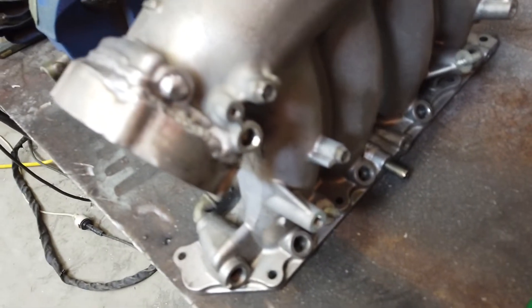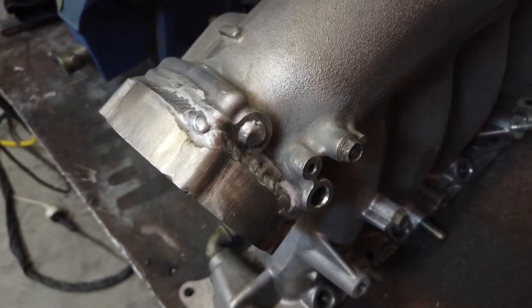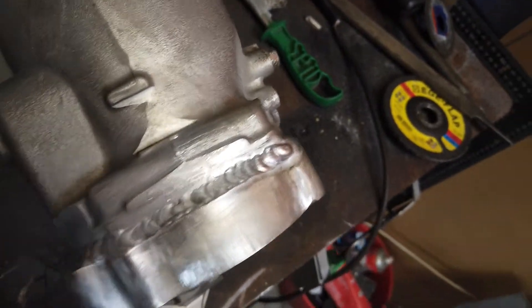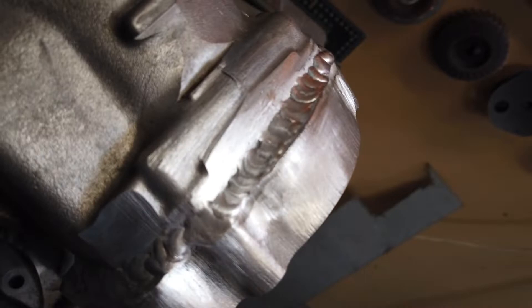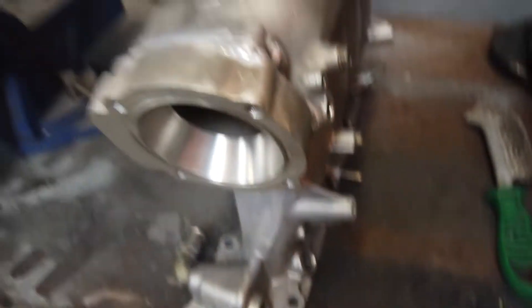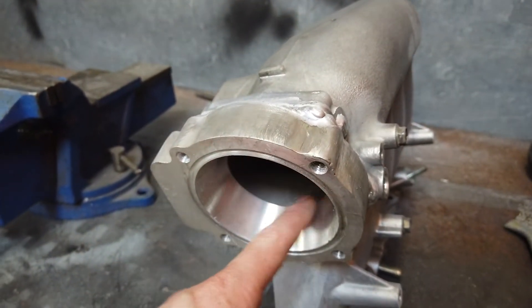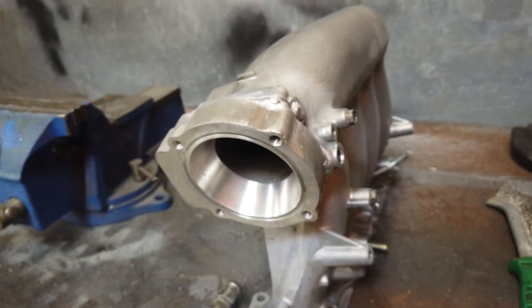That went not bad — I had to put a lot of grunt and a lot of heat into it, but it's come out pretty good. It's definitely not perfect ironwork, but it's definitely going to be sealed and nice, so I'm pretty happy with that. Now I'm just letting it cool off, I'll do a little bit of work on the inside, and then I can bolt the throttle body on.